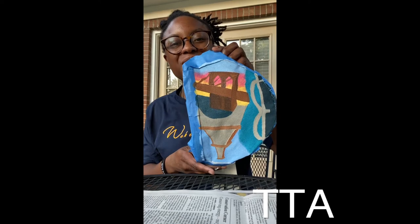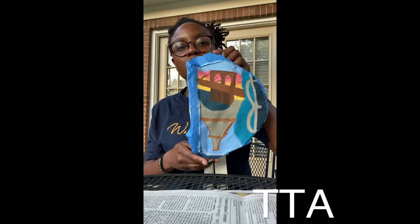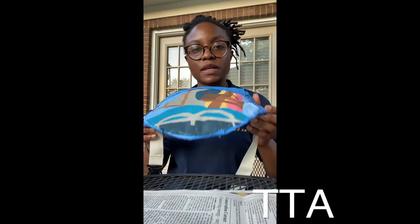Alright guys, I just finished the Brooklyn Bridge — pretty, pretty! It looks really good. I'm going to let this dry, then I'll take the tape off and do the great reveal. Alright, see you in a minute.